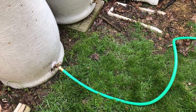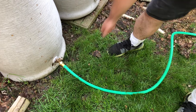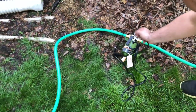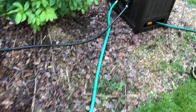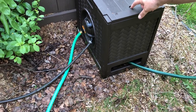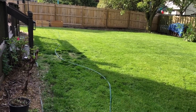Everything is hooked up outside. As you can see, the rain barrel is already connected to one of the hoses — that's the hose that comes with the transfer pump. Water flows from the rain barrel through the pump, into the hose reel, and then runs all the way over to where our raised beds are.